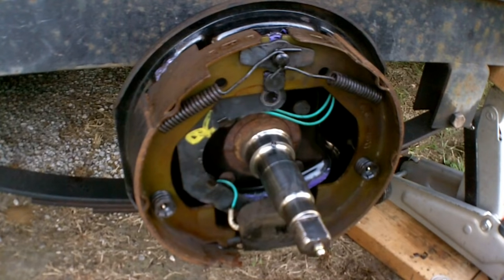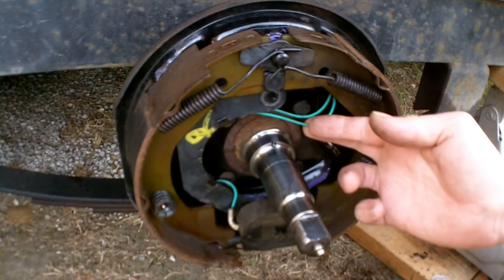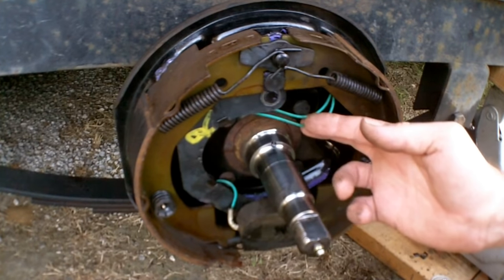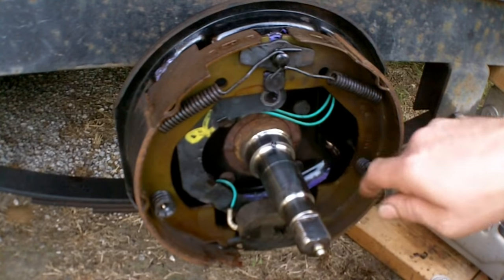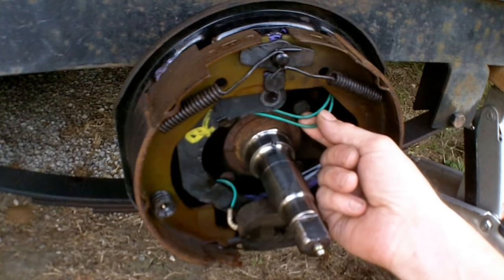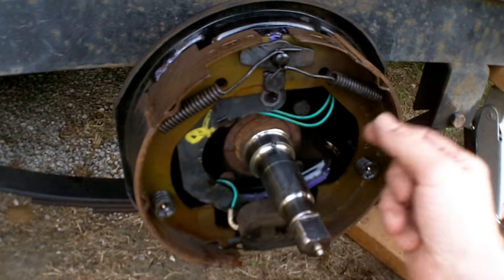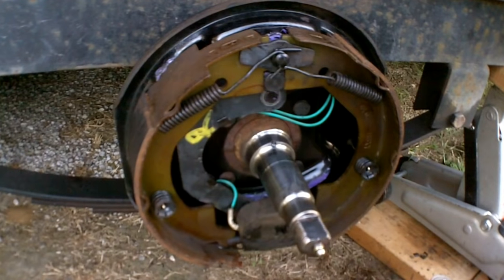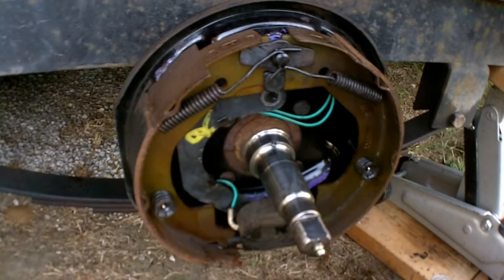The magnets are wired with a positive and a negative — power and ground — however you want to describe it. There is no polarity on these; it's just an electromagnet, so you can hook the wires up in any direction, it doesn't matter. These are run in parallel, not in series. If you had them in series and one failed or you broke a wire, you may lose all of them or at least all brakes from that point down the chain.